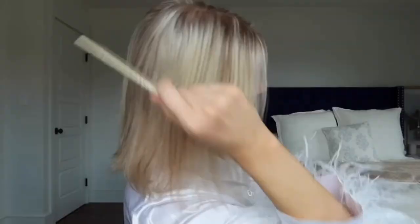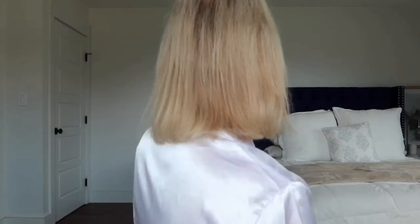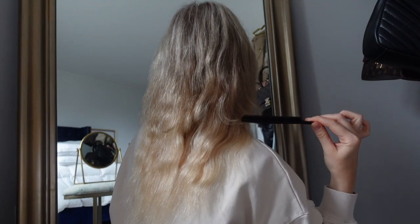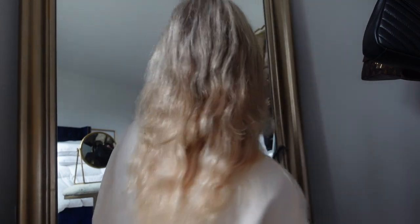When you get it done at a salon, they take a very fine section and place one tape underneath, then sandwich the other on top. Because I'm doing my own hair, my method is a little different. My hair is a short blunt cut — usually one pack is enough since my hair is so thin and fine, but because it's so short I need two packs. Right now the extensions are straight and you can obviously see where they end, but when I curl them they blend so much better.